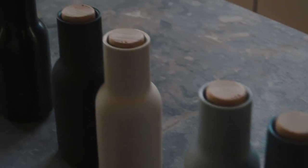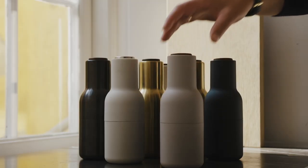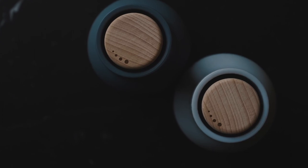The materials that we've chosen for the grinder are diverse, both the soft plastic version and the metal version. They should be easy to clean, and that's something we always try to address.